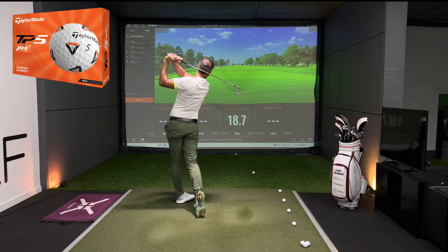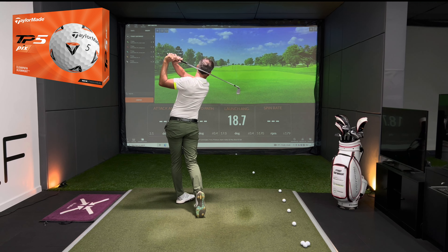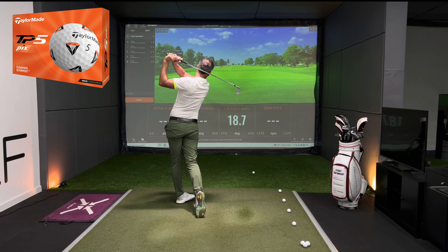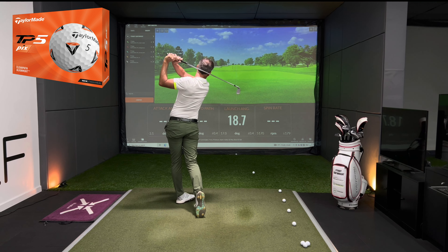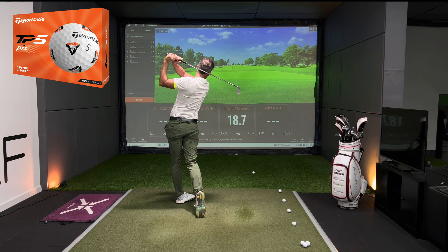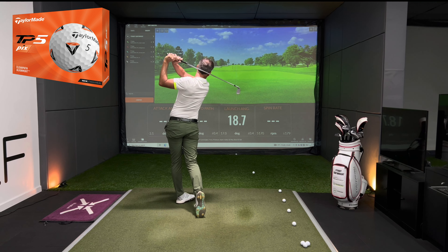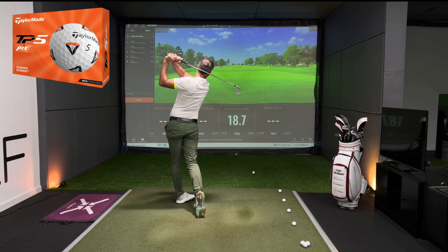If you've got thoughts on this test, feel free to comment below — and if you're enjoying the video, hit the like button and subscribe. The Chrome Soft has given me a couple of hundred revolutions less spin compared to the V1 and V1X, three yards less carry than the V1X, but two or three yards more total. It's launching slightly higher — we see about 0.3 of a degree greater launch with the V1X over the V1.